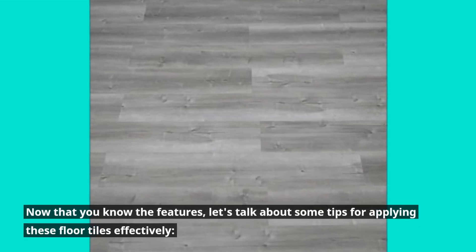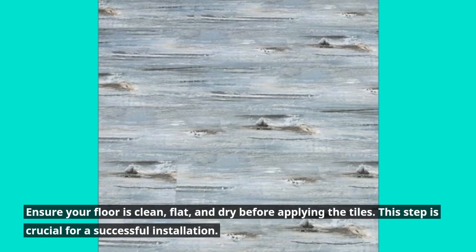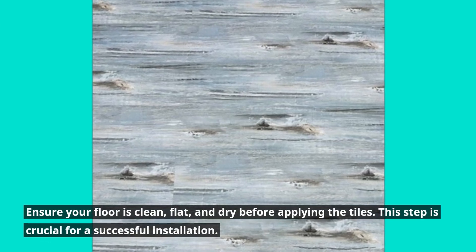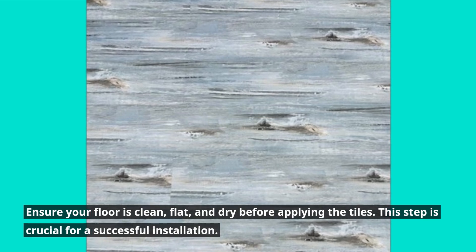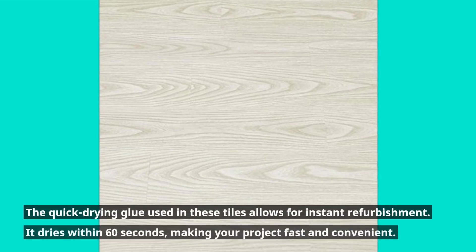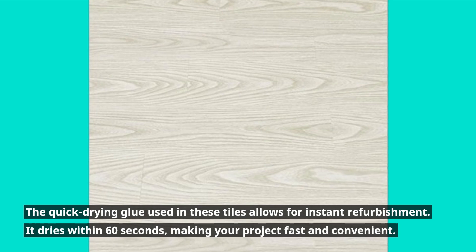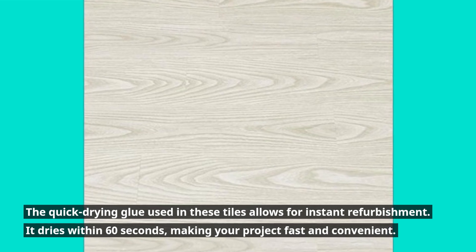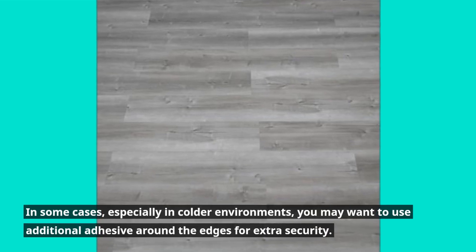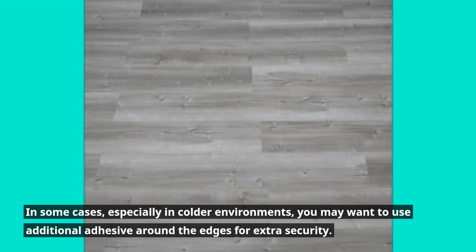Now that you know the features, let's talk about some tips for applying these floor tiles effectively. Ensure your floor is clean, flat, and dry before applying the tiles — this step is crucial for a successful installation. The quick-drying glue used in these tiles allows for instant refurbishment; it dries within 60 seconds, making your project fast and convenient. In some cases, especially in colder environments, you may want to use additional adhesive around the edges for extra security.